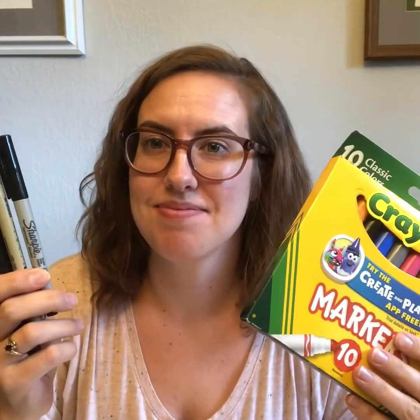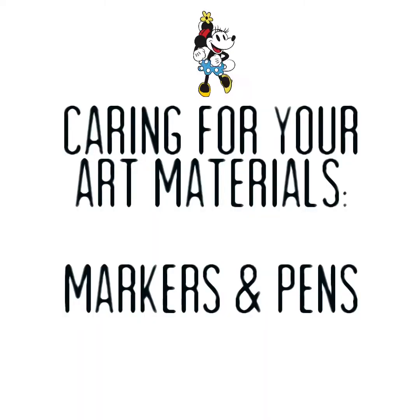Let's talk about creating art with markers and pens. The two most important things to remember when you're working with pen or marker are: one, pressure, and two, cap.